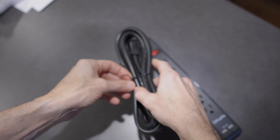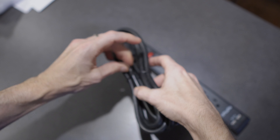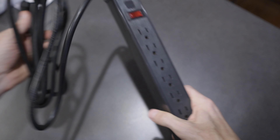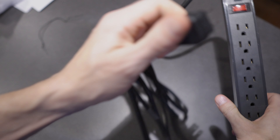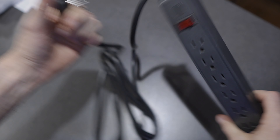All right, this is the Ticofio eight feet long cord power strip with USB. Let's go ahead and crack this open. Ooh, sturdy. That's all that's in there.